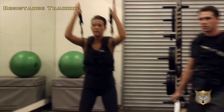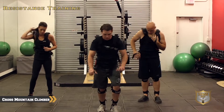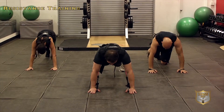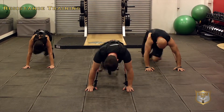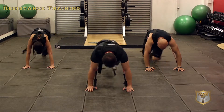Let's drop down and do the cross-body mountain climber. Get into a mountain climber position and we're going to cross body — bringing it across. Ready: knee across, knee across, knee, knee, knee, knee. Try and keep a nice rhythm.